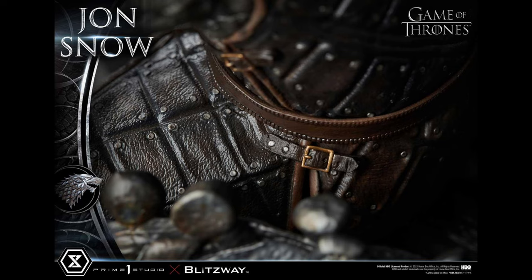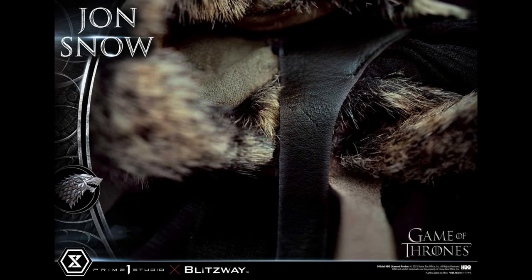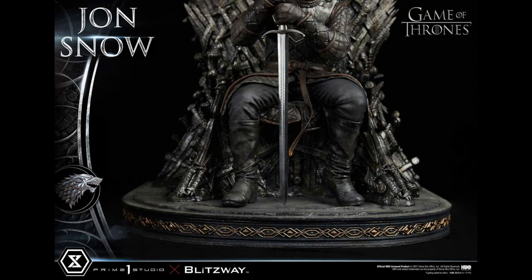The details are just really incredible — the belts, the buckles, the leather. I'm a big Pirates of the Caribbean fan and it actually makes me want to see Prime One tackle that license, but we're here to talk about Game of Thrones. Look at that buckle — it looks like a real buckle. The leather elements work very well alongside the fabric areas and the animal fur of the cape. I also love the intricate carving along the border of the base — it really helps tell the story.